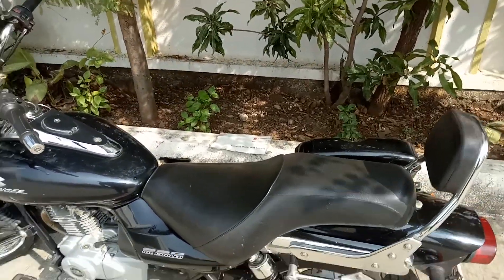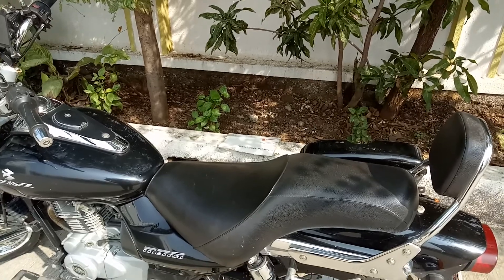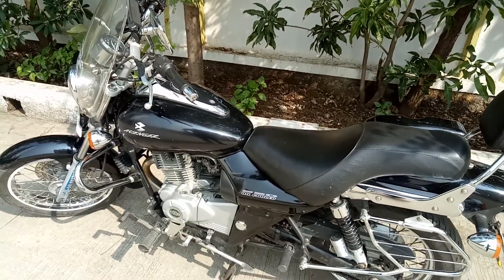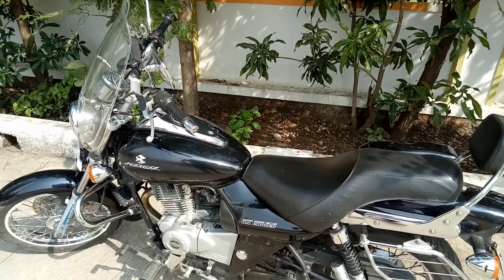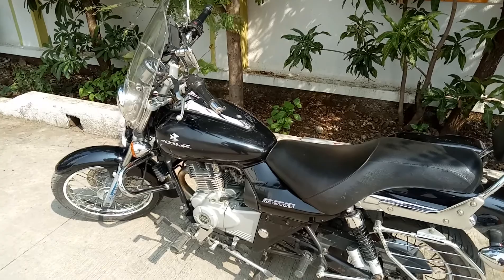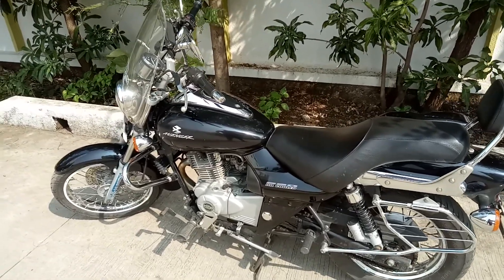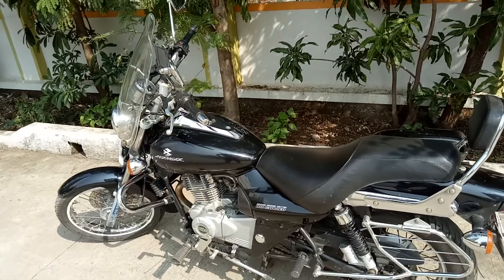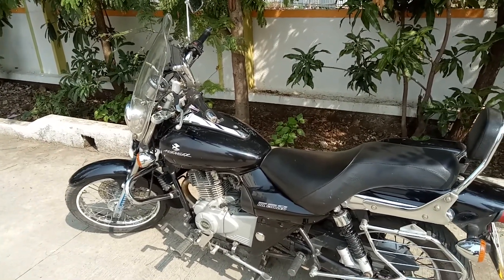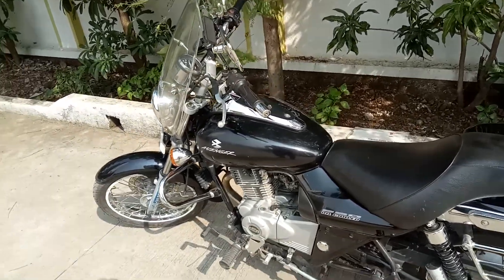Hello friends, welcome to my channel. This is your very own Avenger Rider. Today I'm going to make a detailed video of the modifications done on my Bajaj Avenger 220. You might have questions after looking at this bike about what has been modified — I have modified it in such a way that it's not a cosmetic modification, it's a performance-enhancing modification. Now let's get started.